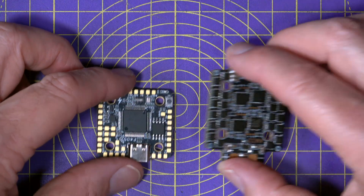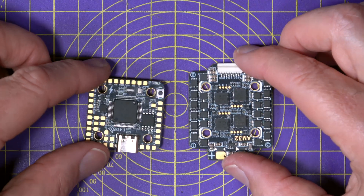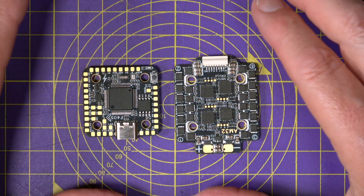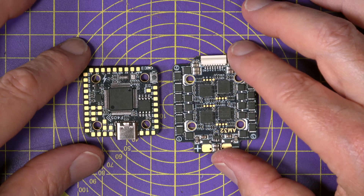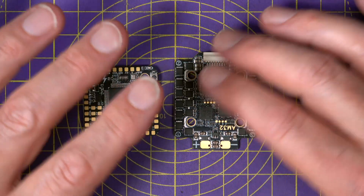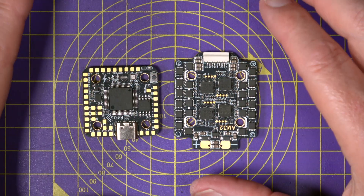Altogether, this is a very solid set of well-chosen components. The build quality looks clean and sensible, and the price is, frankly, ridiculous — $34.99 in the US, or around £30 in the UK. On the face of it, this stack looks like fantastic value for money.